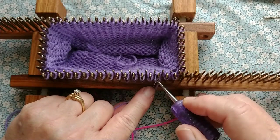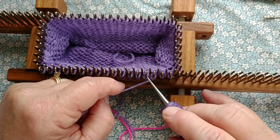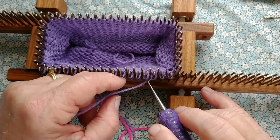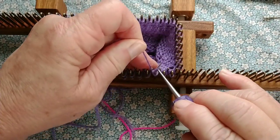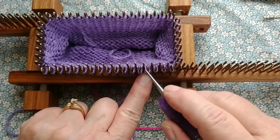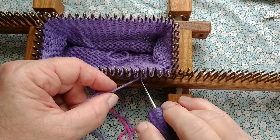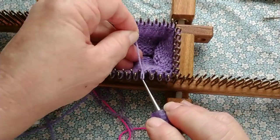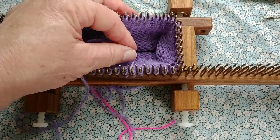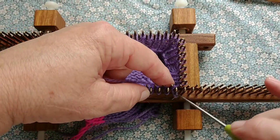Now purl two — same thing, going through both loops. We'll do this all the way around: knit two, purl two, but in two places on the loom — here and the other side of the front — this will actually be knitting two together while we join those arms. Do five rows of knit two, purl two rib. Mine are complete, and then bind off.